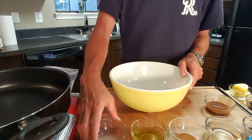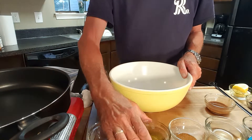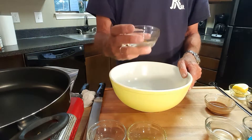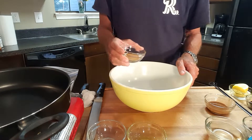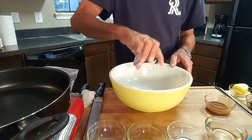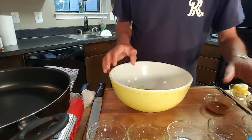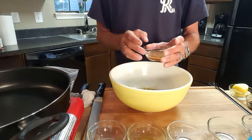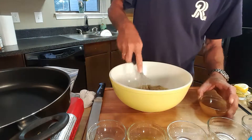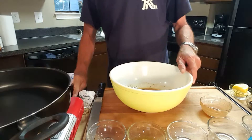First thing we want to do is make our marinade. I've got a half teaspoon of lemon juice, about a quarter cup of extra virgin olive oil, some Creole seasoning — I will leave the brand I'm using in the video description. I'm going to put a little salt and pepper in there, about a quarter cup of white wine, and something I'm using that I've never used before, but I'll leave a description and tell you how you can order that.